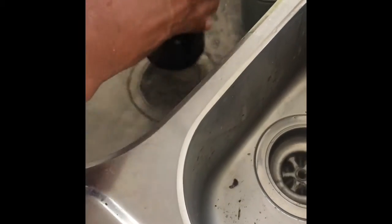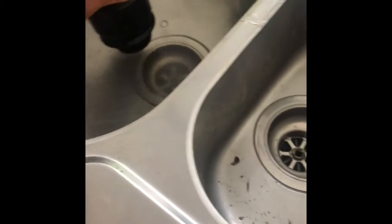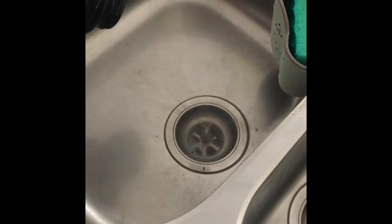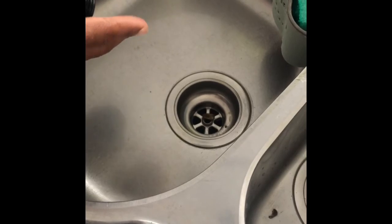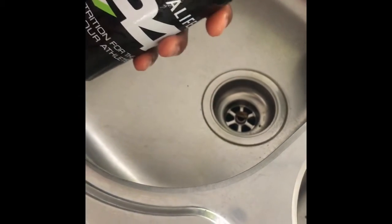And then just go back and forth. It's already clearing out. Might take a little bit — oh look, it's almost gone now. Sometimes it goes fast. And voila, a little hack. The bidons are good for more things than just drinking out of.